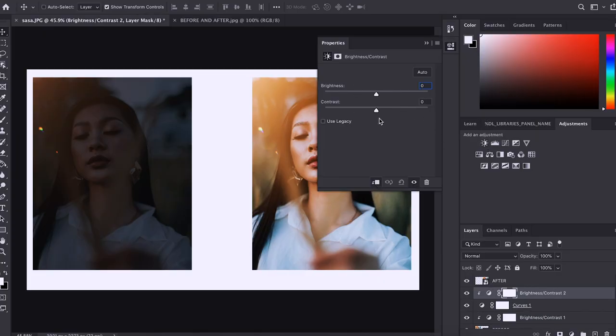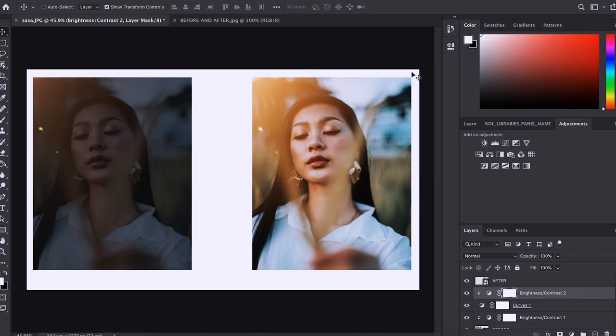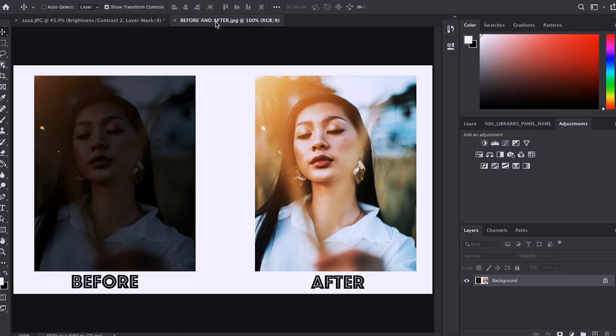And click pa natin ulit ito, and galawin na natin ito ng konti. So there you have it. Pag nagawa mo na yan, you have something like this — your before and after photo. Post it on social media, and now you look more professional in an instant. You just do nothing. You just fake it and do nothing, and now you are professional.